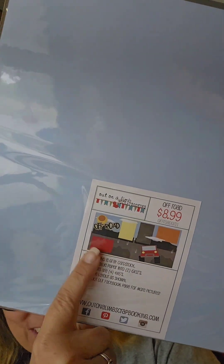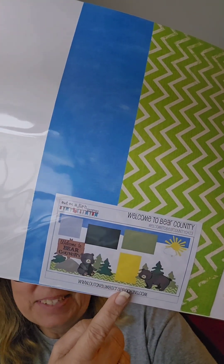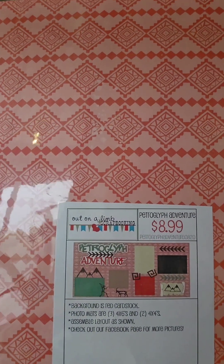I had to get this one because it has a Jeep on it — 'Off Road' — I love it! It's got all the papers and the cutouts on the back. Then this one with little bears — I just love it. And here's another one making s'mores — too cute, and I only paid five dollars for each. I also have some Apache Indian in me, and one of the things I love to find when we travel is petroglyphs. This one says 'Petroglyph Exploring' — I love it!